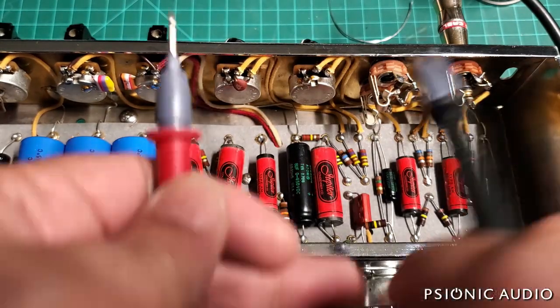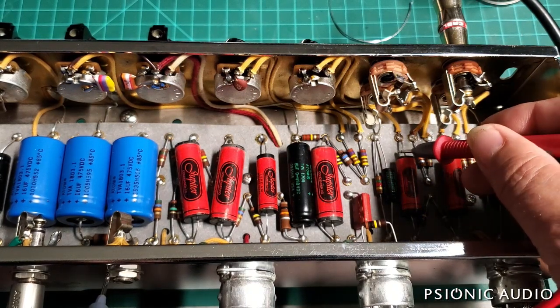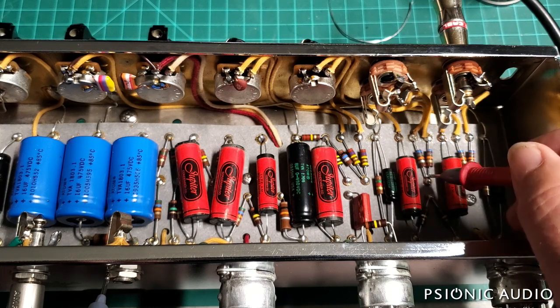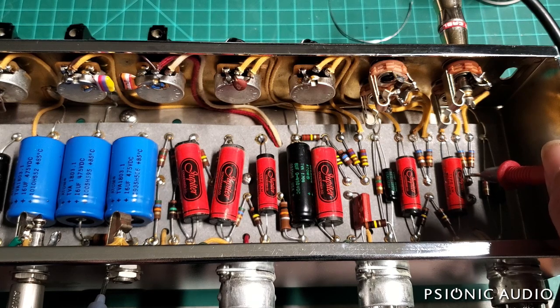On these coupling caps, all that DC leakage is gone, which is good. On this one it is greatly reduced. And this one reduced a little bit, but not entirely.